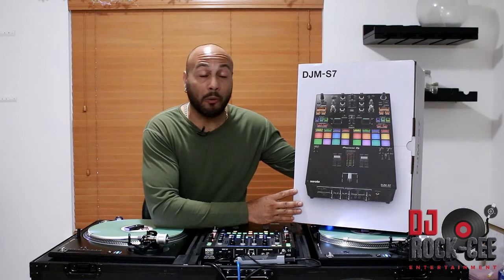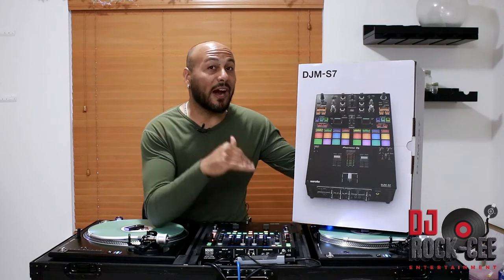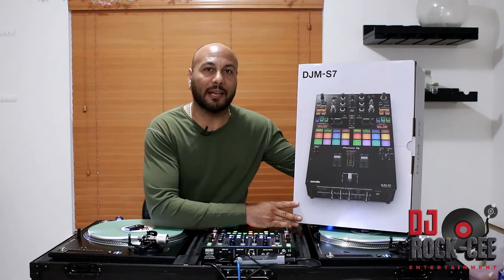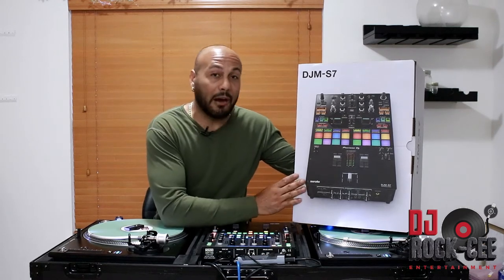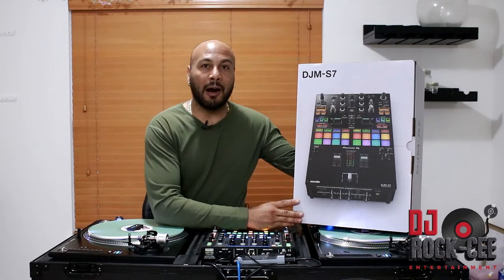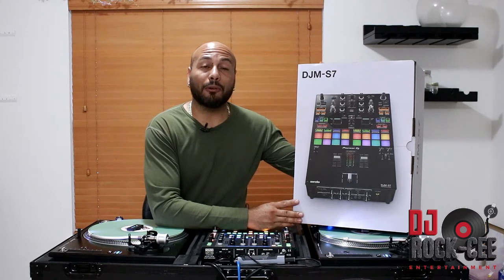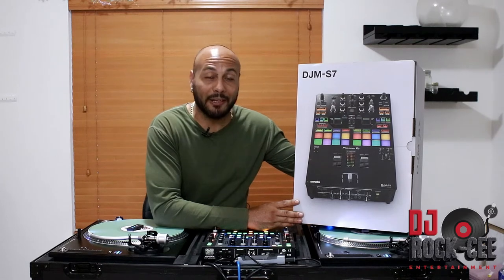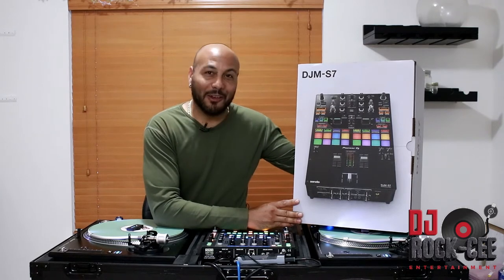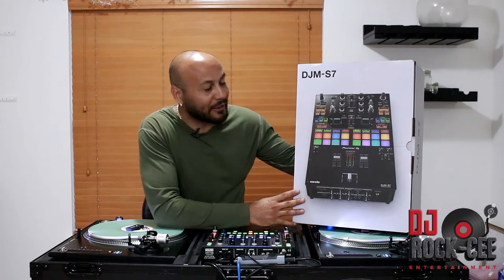So the S7 was my favorite choice for a mixer — it sits right underneath the S11 and right on top of the S9. I used the S9 for several years ever since it came out. That was the mixer that really changed the game in the DJ world. And if you haven't subscribed to this channel, it's a perfect time to hit that subscribe button for more videos on DJ equipment.